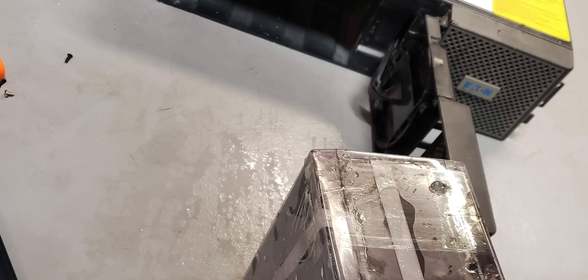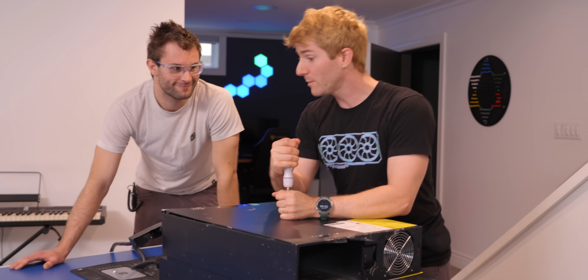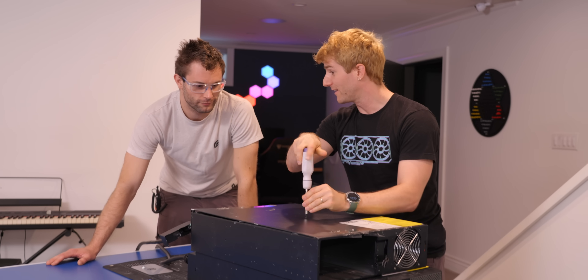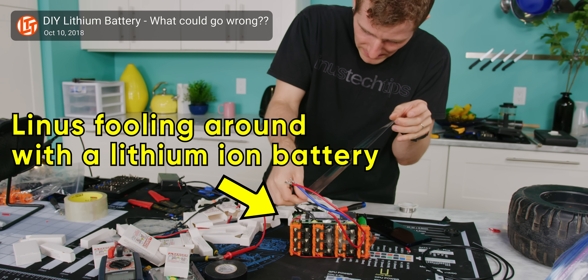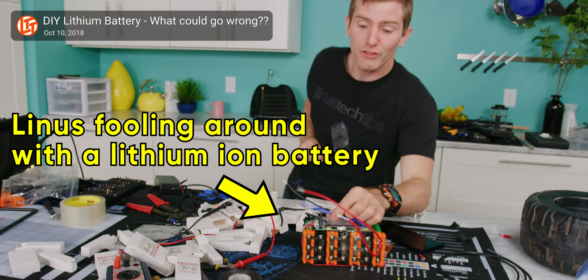I fooled around with the batteries too — that's why I'm pretty sure they're working. But if you wanted to validate that for me, that would probably be really good. Tymon's background is mechatronics engineering — some mechanical, some electronics. He told me when he came in today that he was worried we might be doing lithium-ion. I know much better than to fool around with any lithium-ion battery this size.